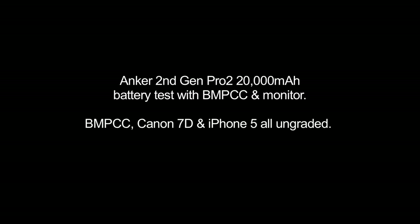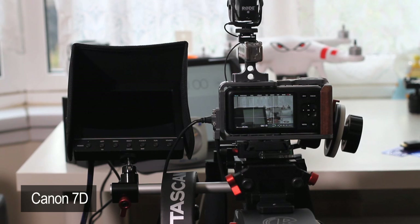Morning people. A few days ago I got the Anker Gen 2 20,000 mAh battery and I wanted to find out how long it would last with my Blackmagic Pocket Cinema Camera and a monitor — how long it will power them up. So here I'm going to kind of set it up and we'll find out.